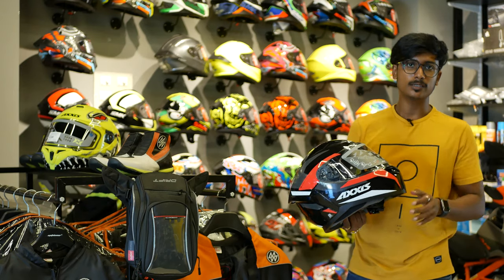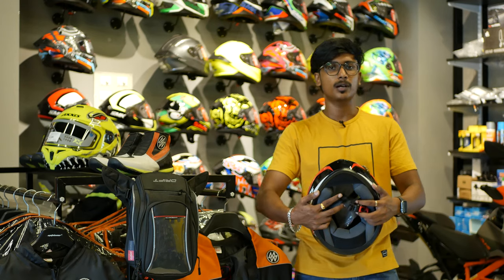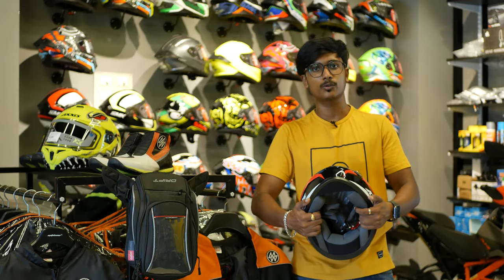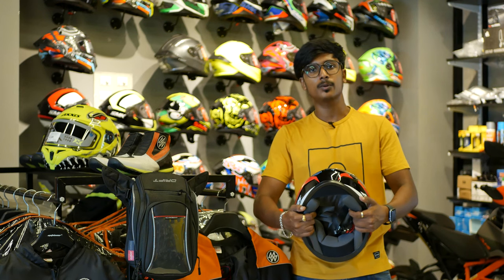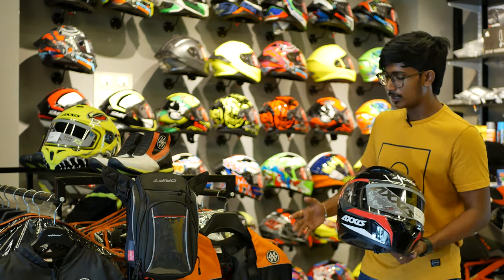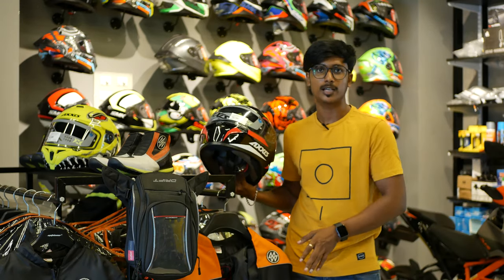This is a single visor helmet. The padding is very comfortable. There is a quick release lock system on this touring helmet. So the padding is very comfortable, and you can see these two main budget items — helmet and jacket.